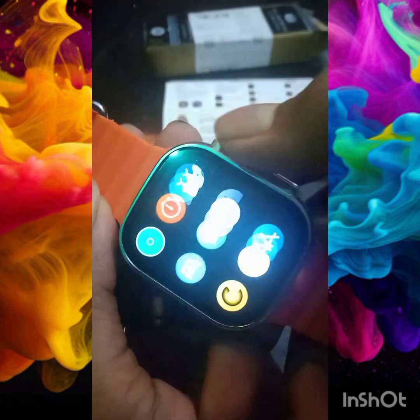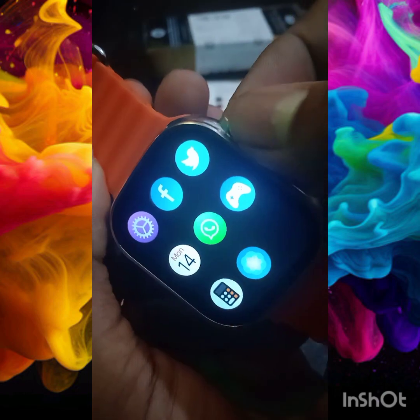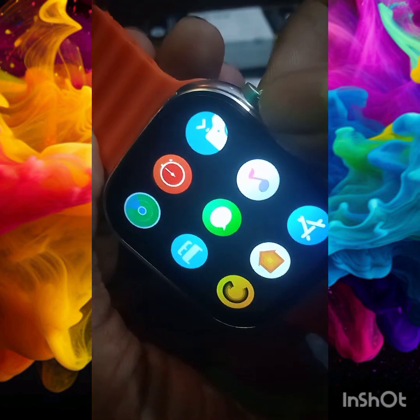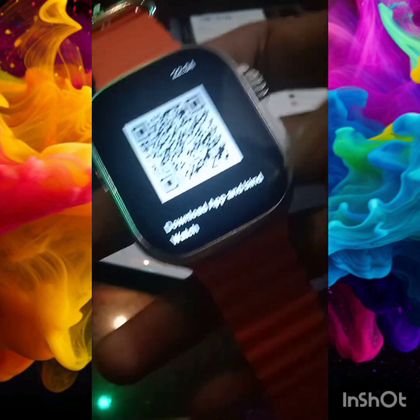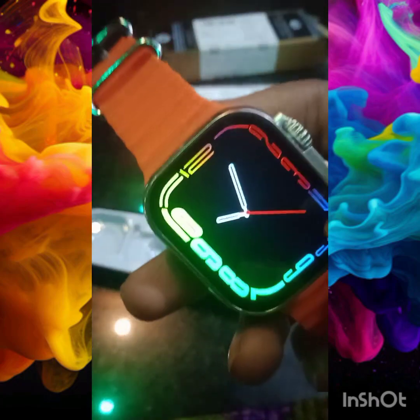Now watch it. This is the same thing. If you click here, you can scan it. If you click here, you can change the wallpaper.